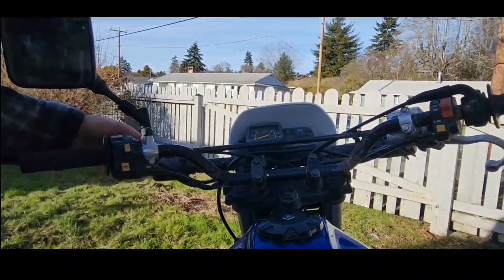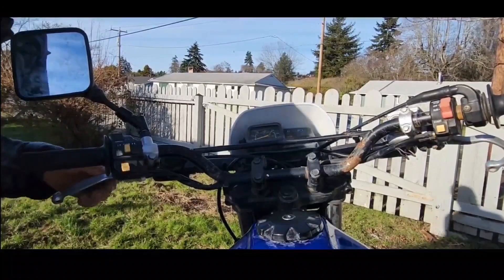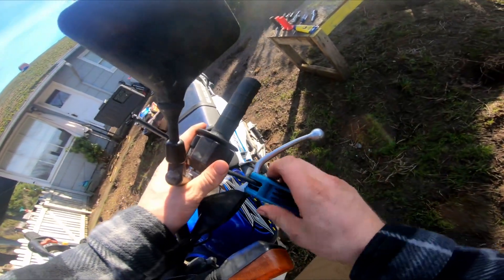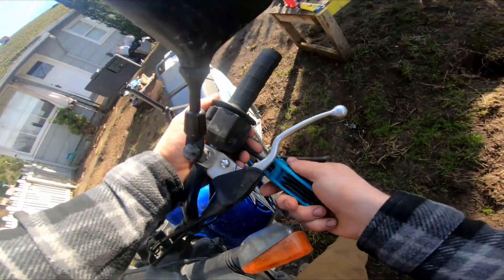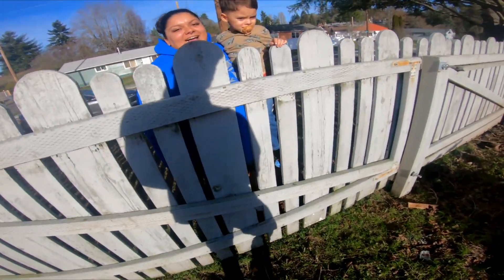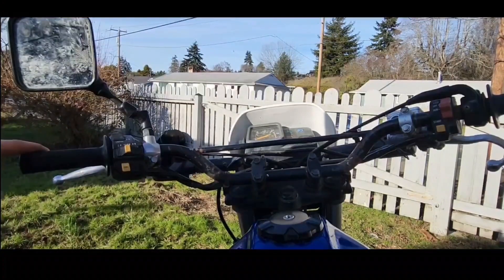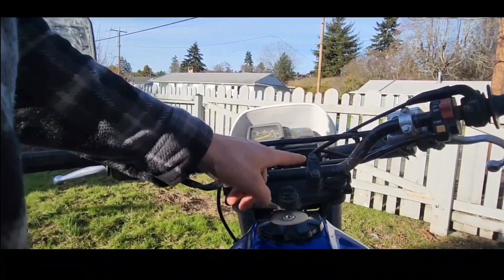It's just loud out here. Okay, now we can get back behind here — multi-tool again. Go ahead and break this loose. In order to get all this stuff off, you've got to get these grips off, and it's easiest to do that when this is still structurally sound. So don't break these loose.